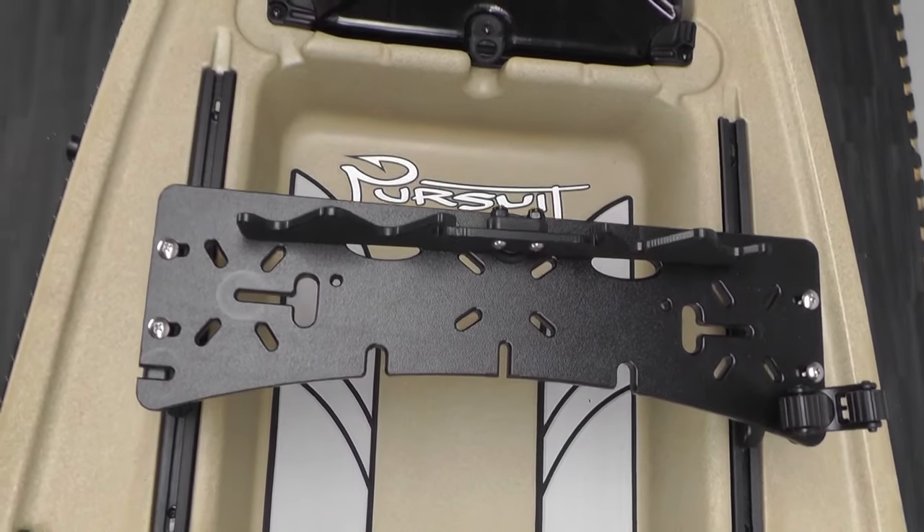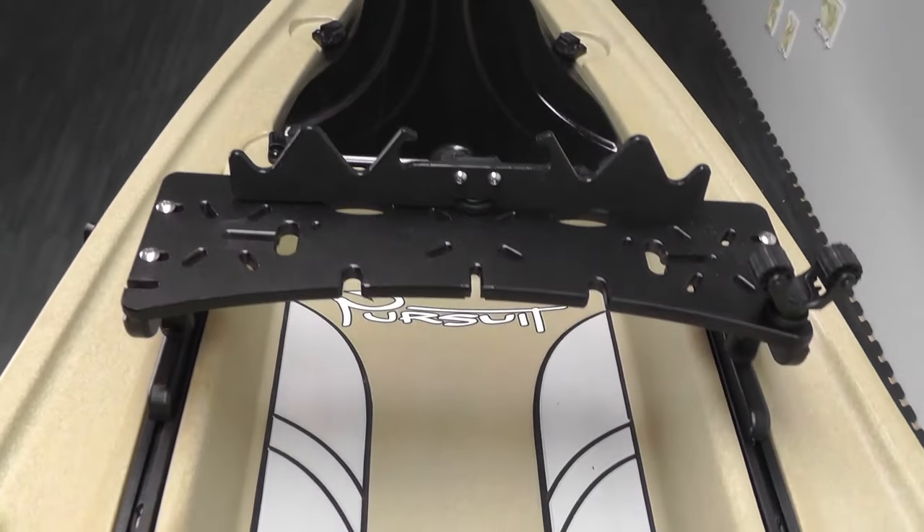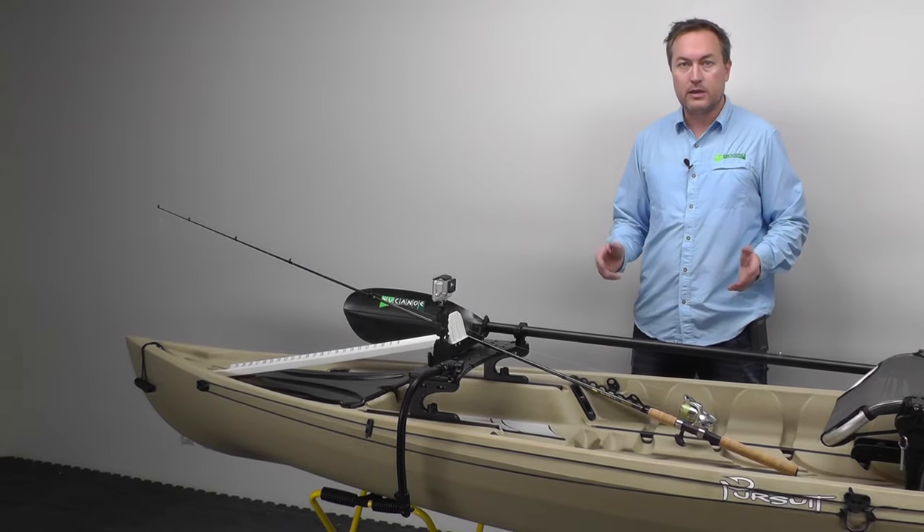It's a great place to manage your gear — you can put it anywhere you want in the Freedom Track. With the Pursuit Slide Mount, you're going to need more gear.